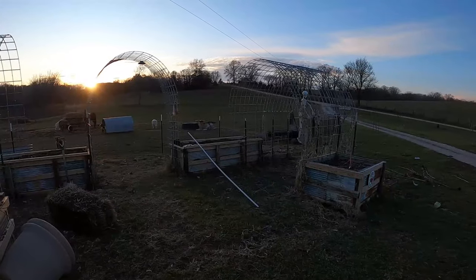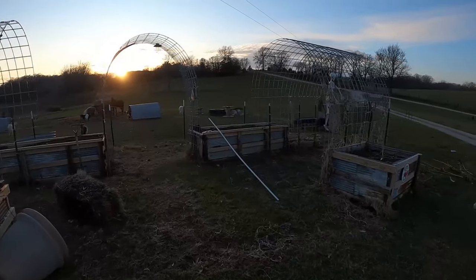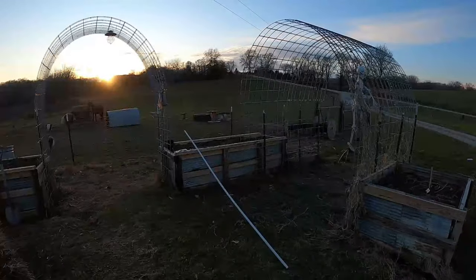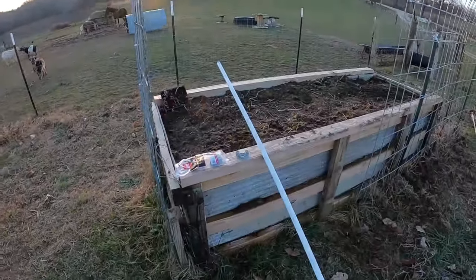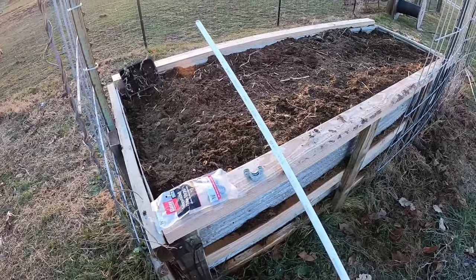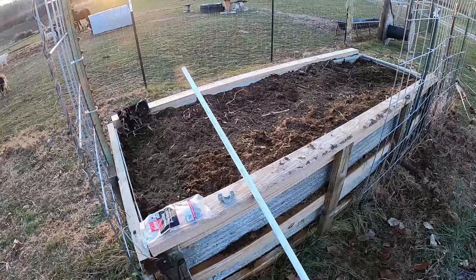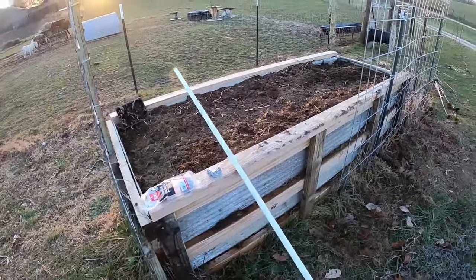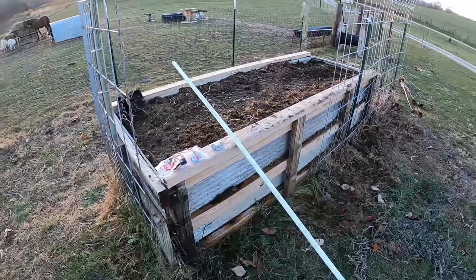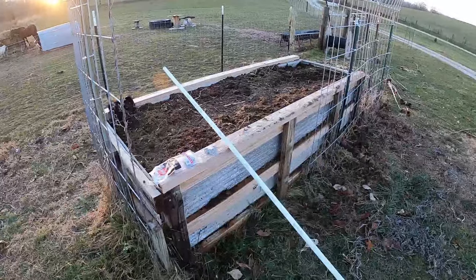Broccoli, carrots, lettuce, some of that. And with doing that, I've got some PVC pipes that I'm going to cut down, and I have these brackets right here that I'm going to use, and I'm going to make some hoops for these. With making the hoops we're going to put some clear plastic over it too, and just keep it a little bit warmer.